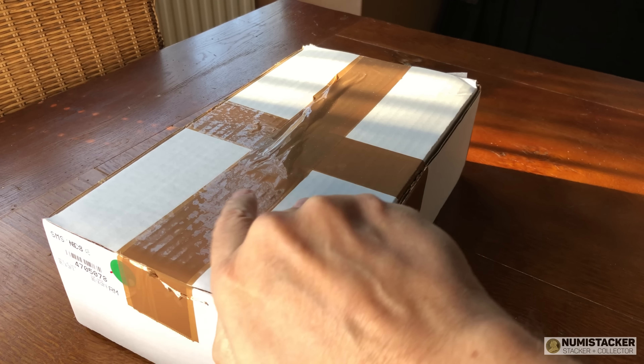Starting with the 1989 half sovereign — this one got a 69. A 70 in this coin is probably around £500 to £550, a 69 is going to be in the £400s, and a raw one is probably going to be in the £275–£300 range. It's one of those coins that's getting graded more and more, and it's worth grading.